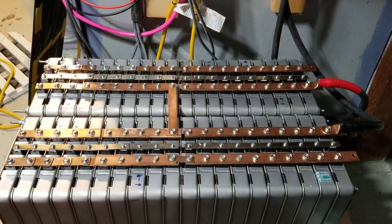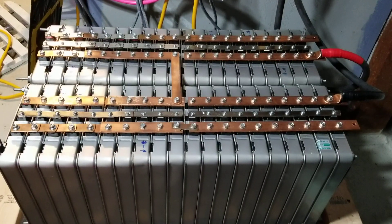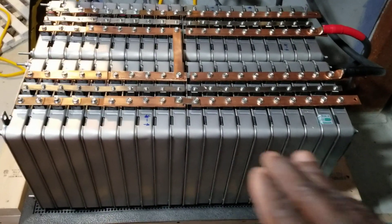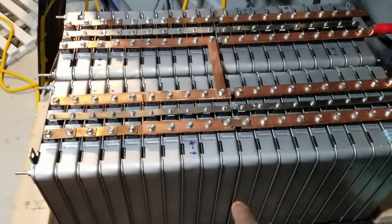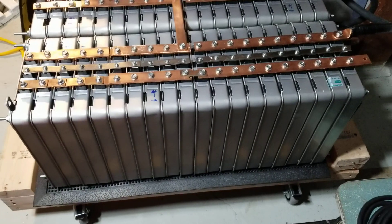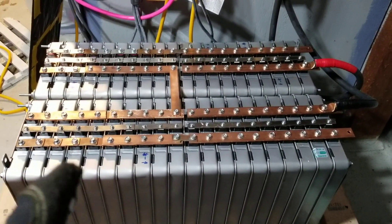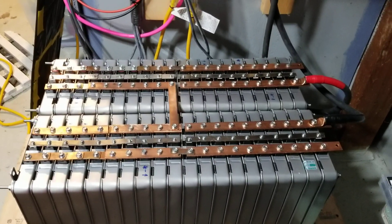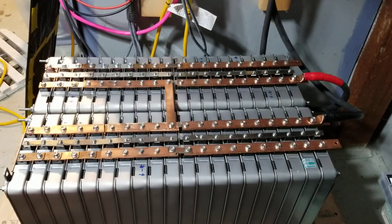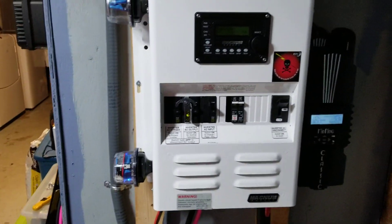We have 660 amp hours — 10 modules per string, so it's two strings of 10 in parallel wired in series.